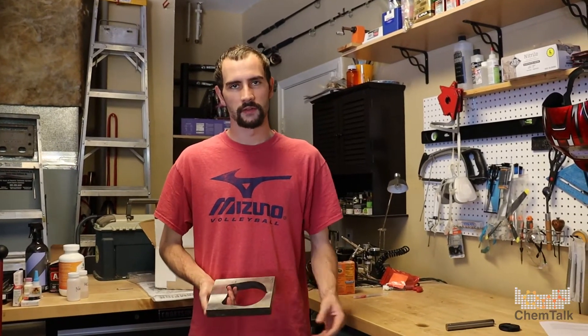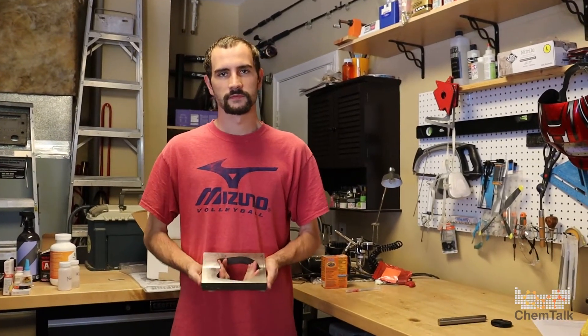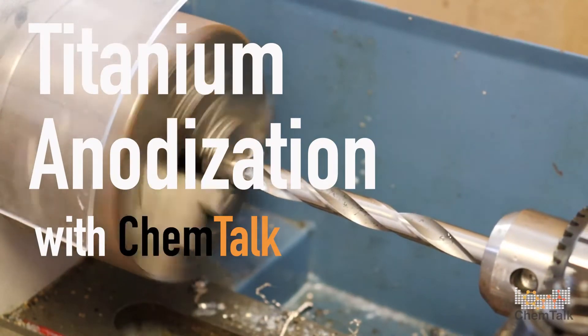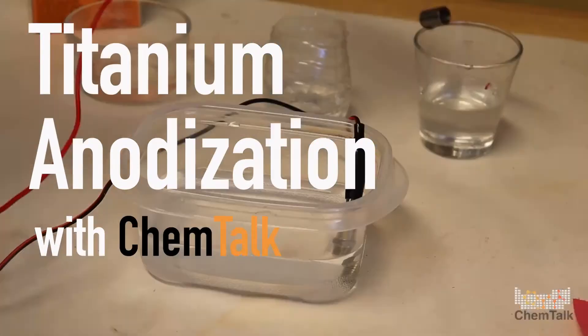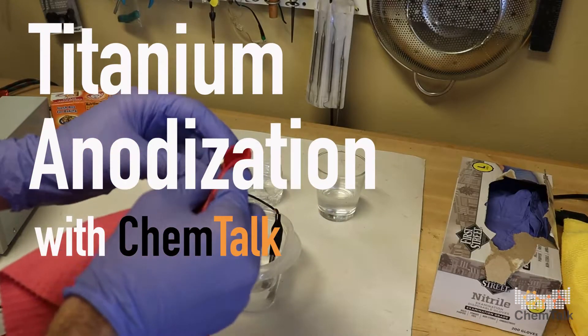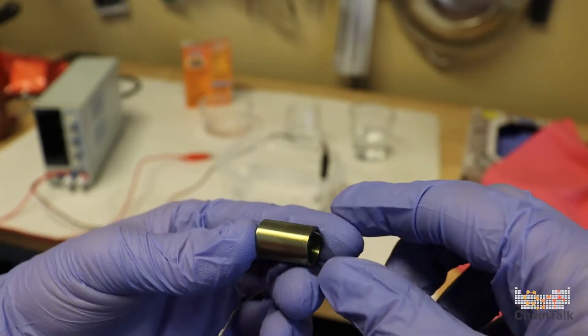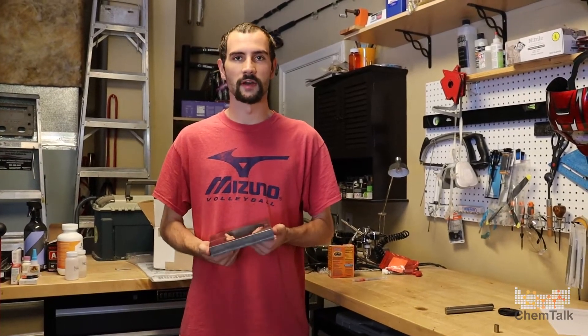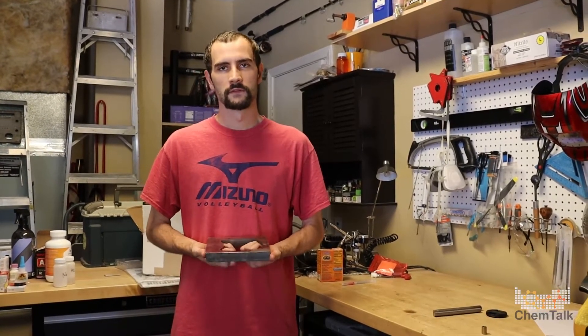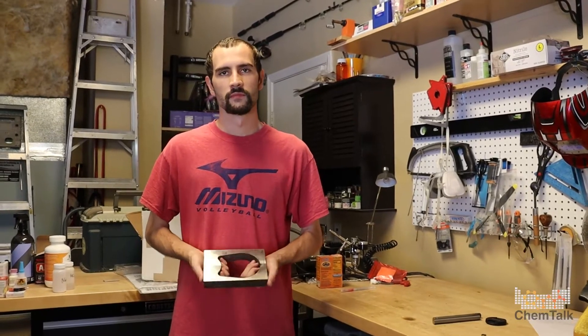Hey Lardin, great to see you. Hi, how are you doing? So what are we going to do today in this video? So today we're actually going to be anodizing some titanium. We're just going to take a second to talk about titanium and then we'll get right into it. So are we going to see everything? Like you're going to cut it and use hydrofluoric acid and make some stuff anodized with cool colors?